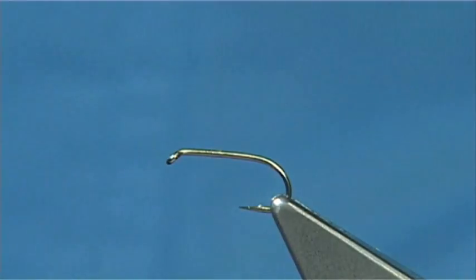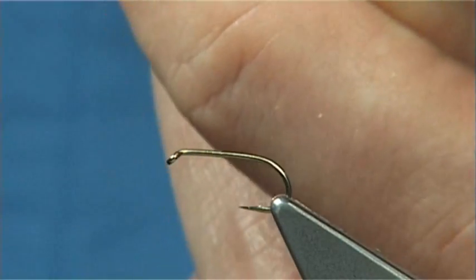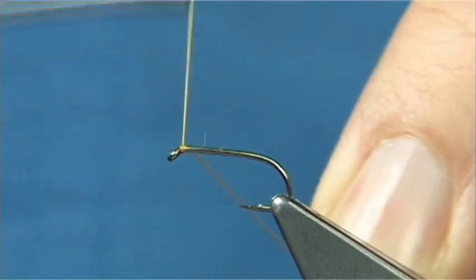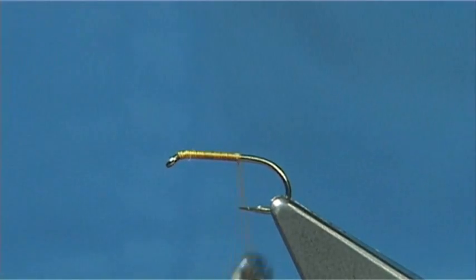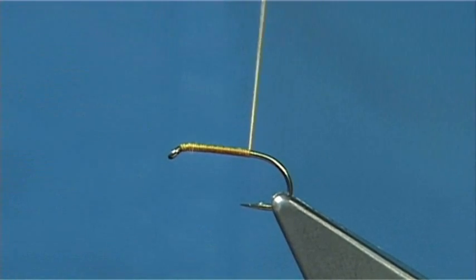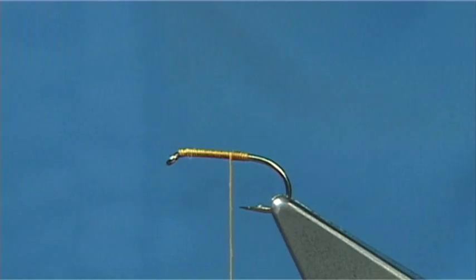Now simply wax — it's important that you run the wax through. I've got the wax on my finger; just run it through once. Take away any excess as I wind it back on. Starting at the eye, just run the thread all the way down. I usually run it to the point of the hook and then remove the waste piece. Then come down maybe three to four turns and then start to come back up. Nice and tight. Form a small tag with about half a dozen turns back up.